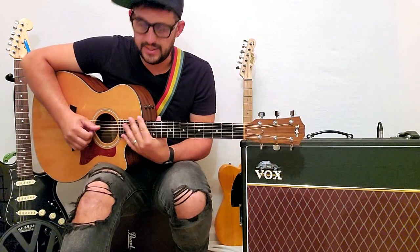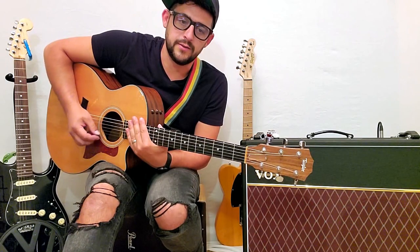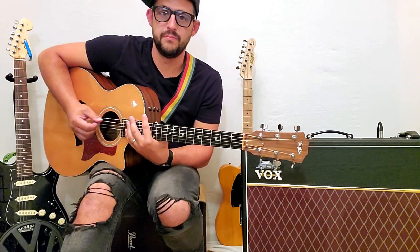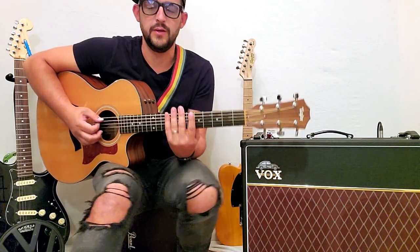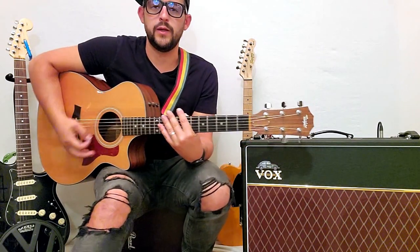It's Damien Rice, Nine Crimes. Everything about this song is just magnificent, it's just amazing. So I wanted to just take a couple minutes — it's going to be short — and walk you through this.